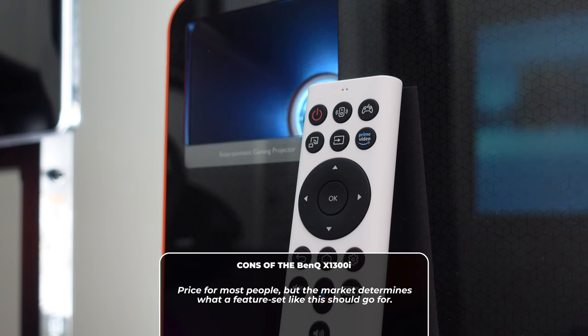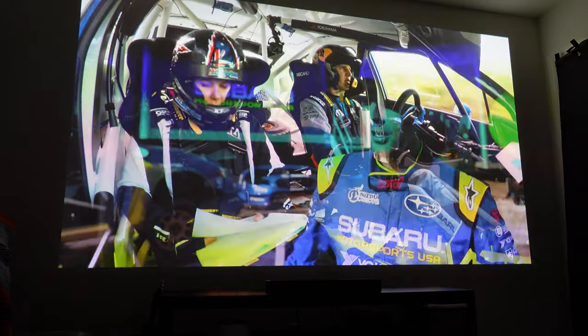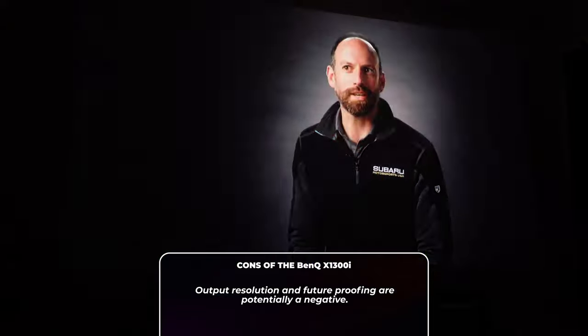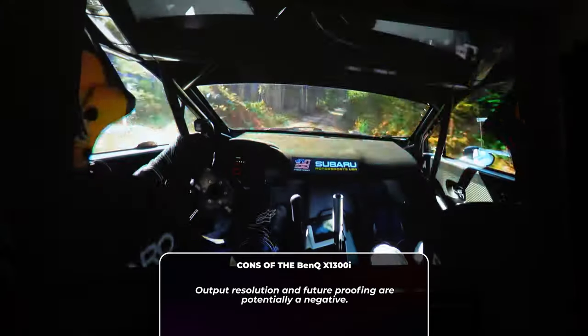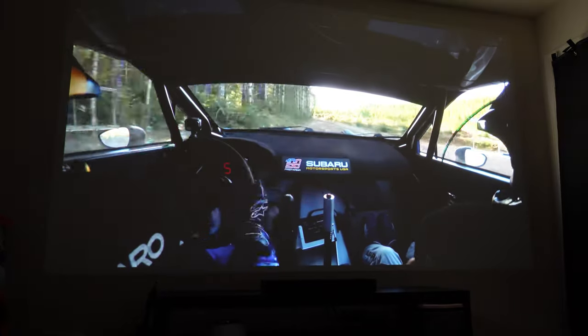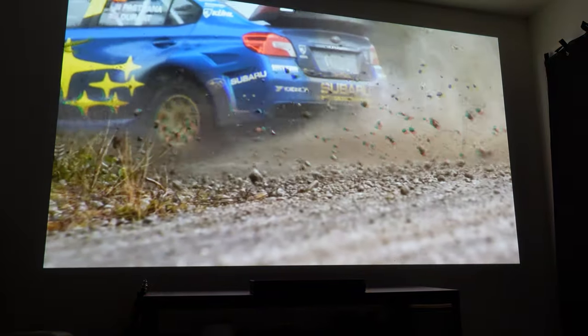Now, cons. The price — for most people, though arguably this market isn't shy on this type of pricing. Projectors are inherently expensive, definitely ones that have better brightness and the feature set that this one does, but it is something to take into consideration. And resolution — even though I said visual fidelity is great and it very much so is, I wish there was even just 1440p support for future-proofing. I feel like that's the middle ground, but I get it — there's not a lot of 1440p TVs, and even the PS5 at launch doesn't consistently support 1440p. I just wish it was there for future-proofing, definitely at this price point.